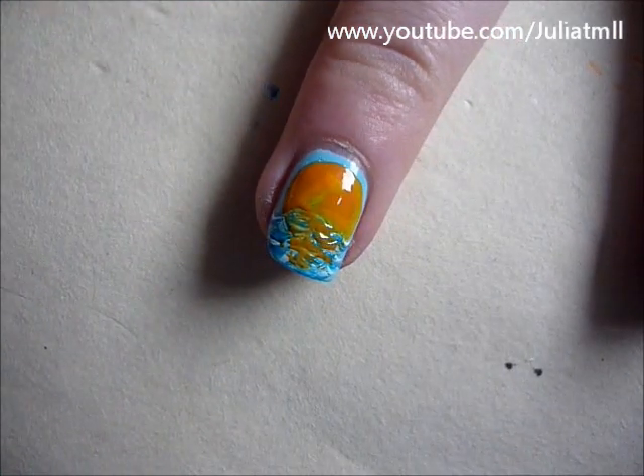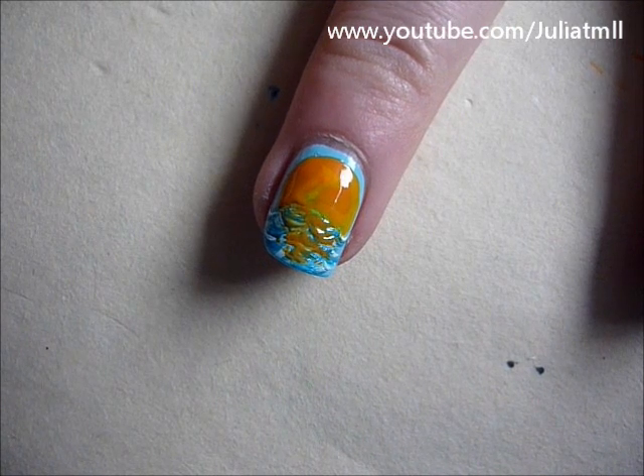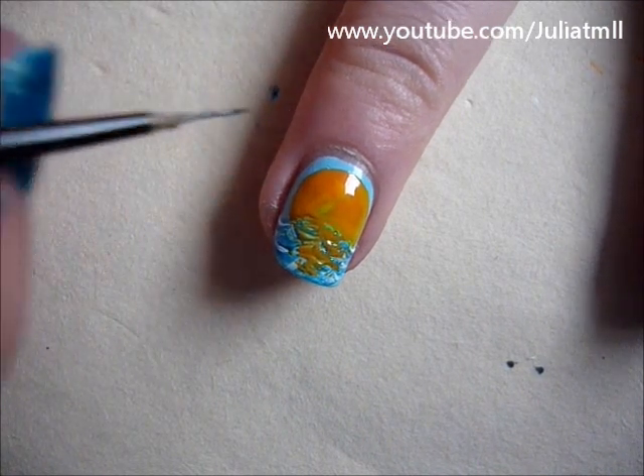Then you're going to take a darker color — it doesn't really matter if it's a purple or a gray — and just create the shape of the dolphin.